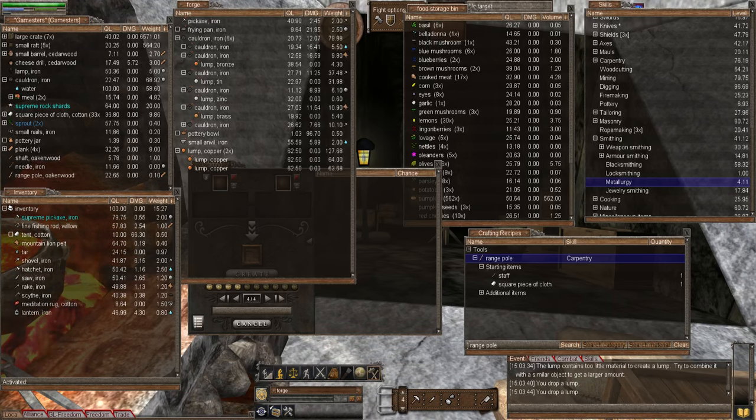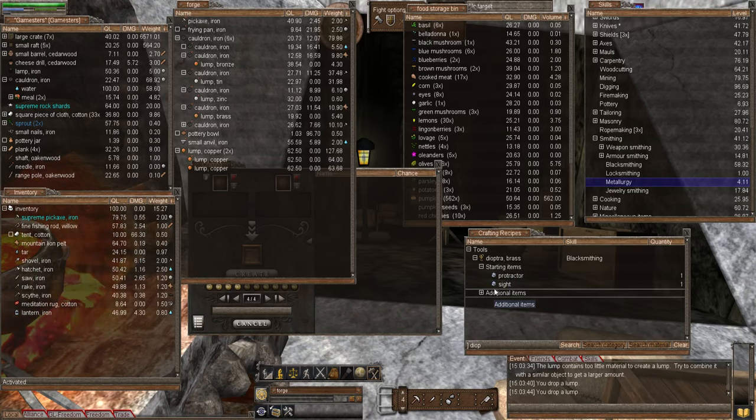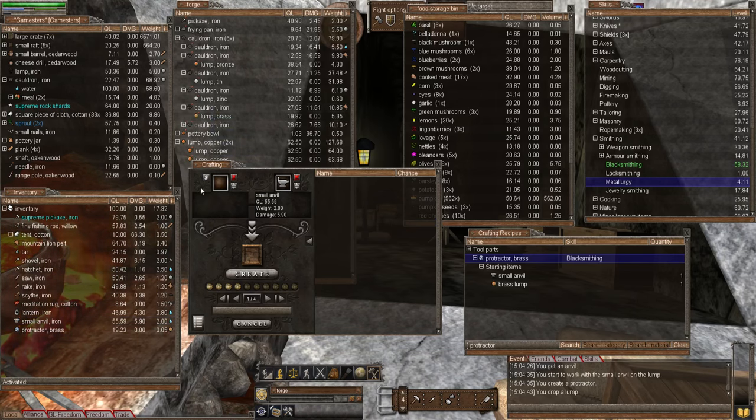Once you have the brass, we can make a protractor. Let's bring in the recipe window, type in 'dioptra' and expand it - there's the protractor. We activate that and look at what we need: a small anvil and a brass lump. I have the brass lump and the small anvil. I'll add the protractor to the crafting window and click create. We now have a protractor - let's put the brass lump back in the forge.